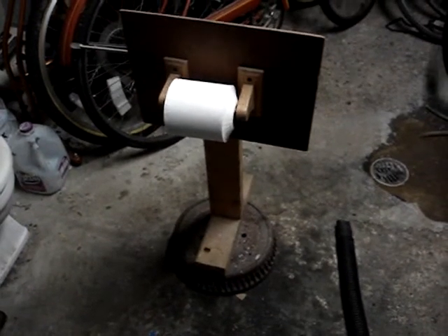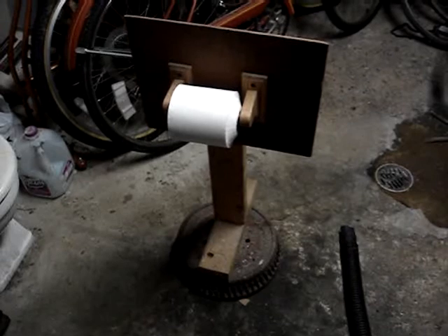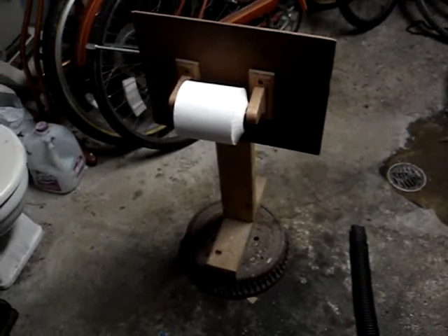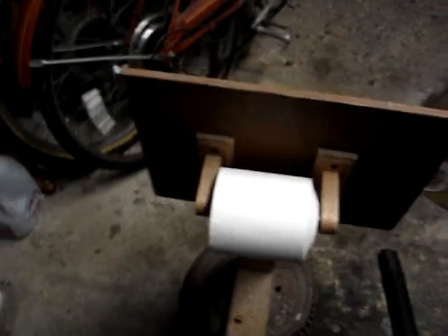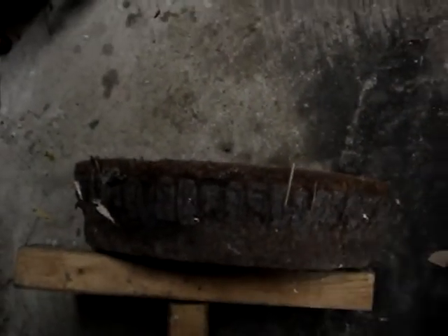With all this talk about toilets, I would like to show you my toilet paper dispenser for the basement. This is handmade. The first part I needed was a base, so I used an old brake drum from a 1977